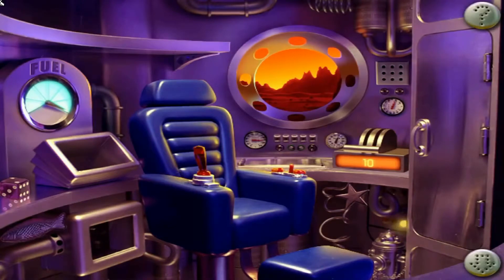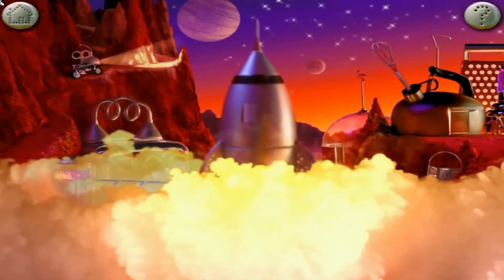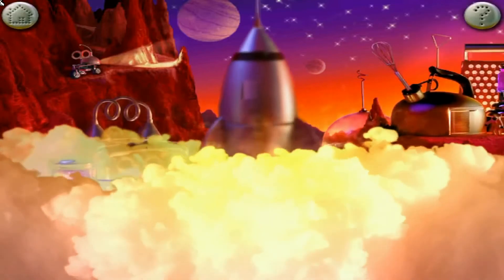Ten, clearing launch area. Nine, sealing hatches. Eight, air supply on. Seven, checking circuit board. Six, firing rockets. Five. Four. Three. Two. One. Blast off.